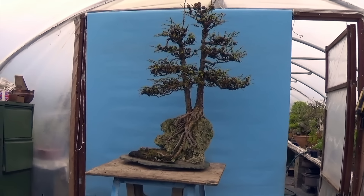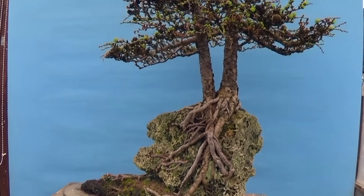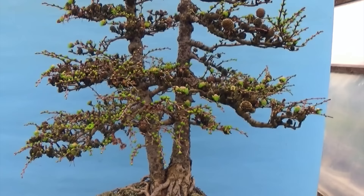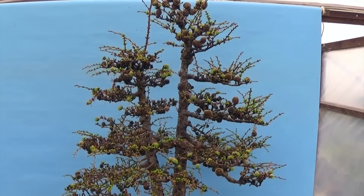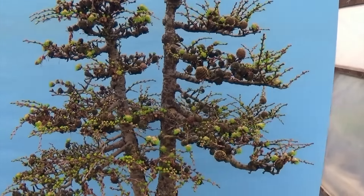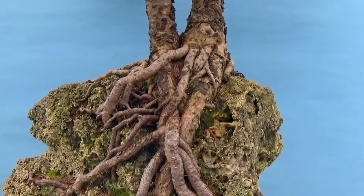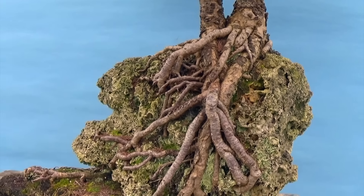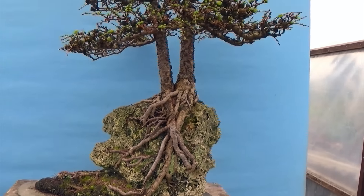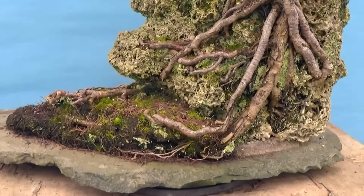It's now early springtime and in the workshop today I've got something a little unusual — this is a Japanese larch I bought from a collection last year. It's got quite an interesting history; originally this was just two small trees that were put onto this piece of tufa rock back in the very late 70s or early 1980s, and that's where it's been ever since.